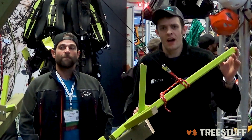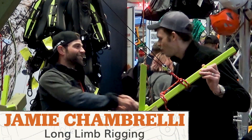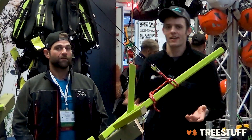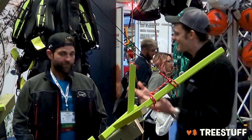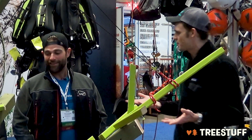Hi, I'm Nick Bonner for treestuff.com. We're here on the micro rigging lab with Jamie Shambrelli. Jamie's a CTSP as well as a Connecticut licensed arborist, a certified arborist. He's a trainer with ArborMaster — a lot of experience.